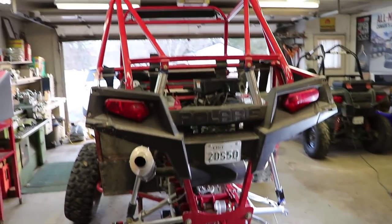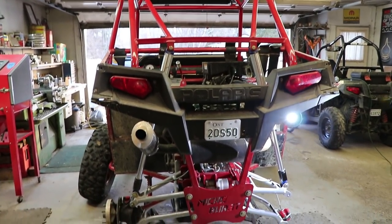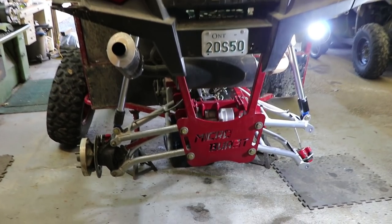Hey everyone, welcome back to another season of the Micro Burst 600 side-by-side build.